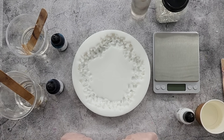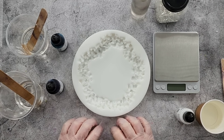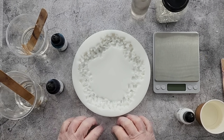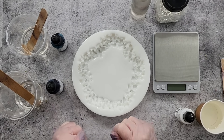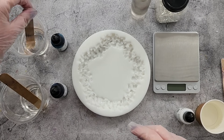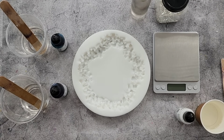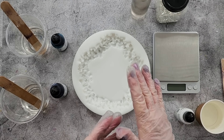G'day guys, welcome back! Welcome to Pouring Your Heart Out. Today I am doing the crushed ice effect by the lovely Petra — hi Petra — and the lovely Nicole — hi Nicole. She put up a recipe in my little group and I'm going to try it, so hopefully she doesn't mind.